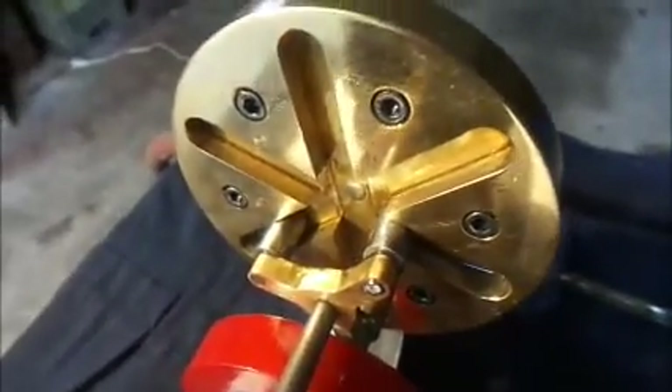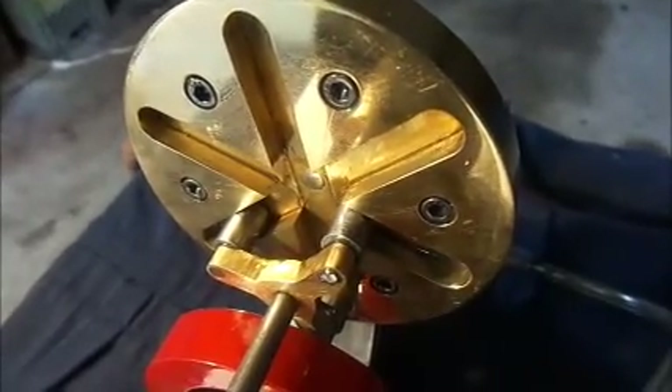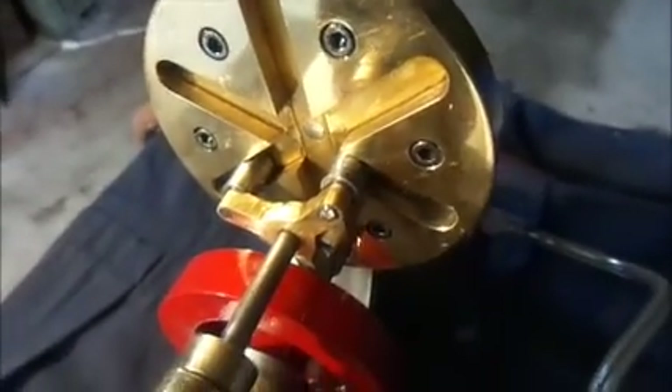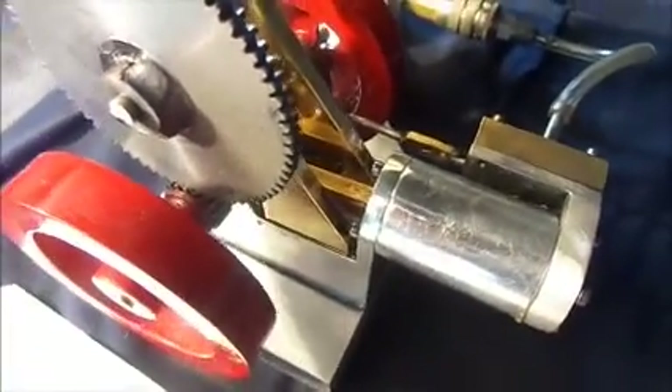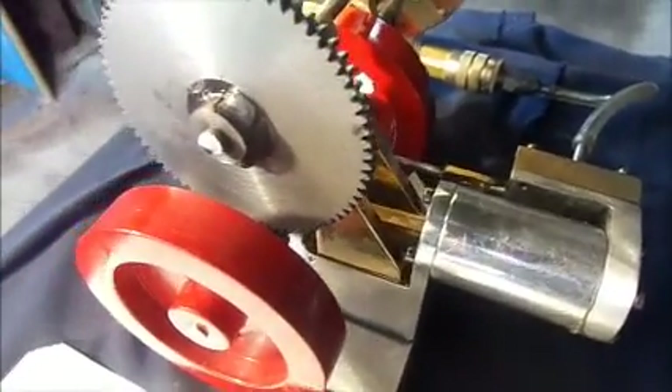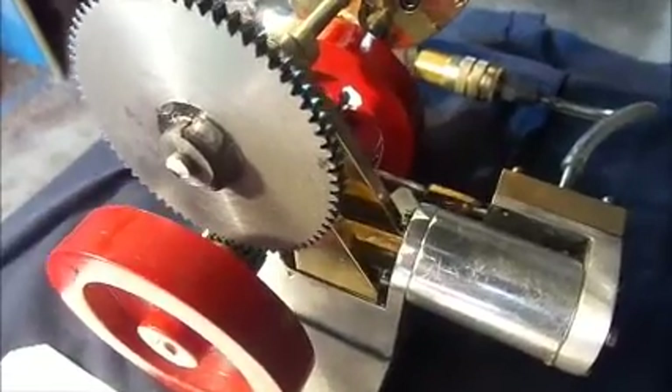So I took my best guess and modeled it in SOLIDWORKS. The engine itself is one I built quite a few years ago, based on a design by Chuck Fellows.